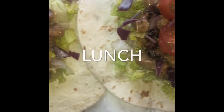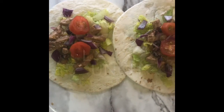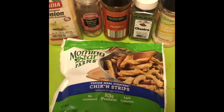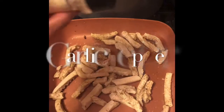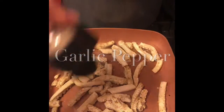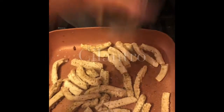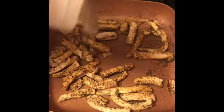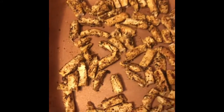For lunch I'll be making a cranberry chicken wrap, which is so good. I'm using veggie chicken strips from Morningstar Farms. Start by cooking them on the stove on low to medium heat until browned — they already come seasoned but I add my own: garlic, pepper, cilantro, paprika, and onion powder.